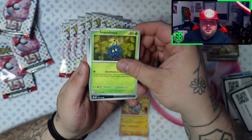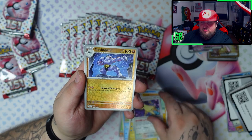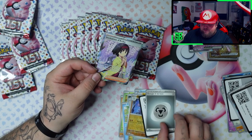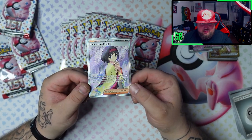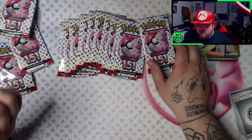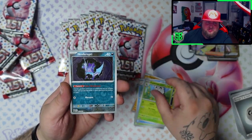We got the big hit - next. Psyduck, Dragonair, Doduo, Persian. Got an Erika's Invitation - very nice. Got the trainer card. I think I already have her, but if I do I'll probably just sell this one. I do think I have her already. Yeah, I do have her. She's already in my binder by the way, I got some of those past cards already. Do you want to see a Master Set video of 151? Leave it in the comments. First big pull and we already have it - can we pull something that we don't have? Because that Mew EX I also already have.